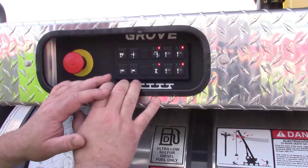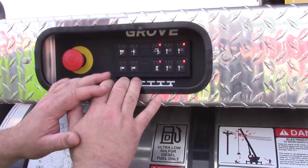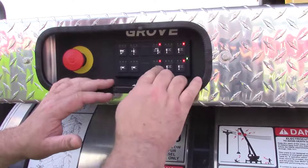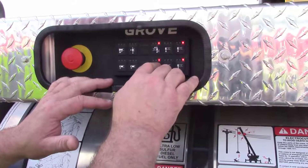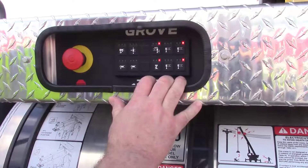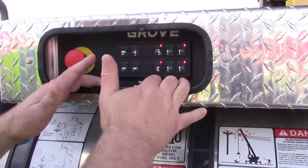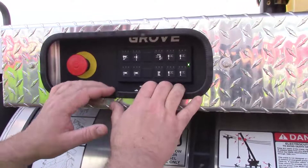In the event that you overload the front stabilizer exceeding the 4,500 pounds of pressure, these two LEDs would begin to blink in red and you would naturally be stopped from pulling the front stabilizers up off the ground. At that point you would have to reconfigure the angle of the boom.